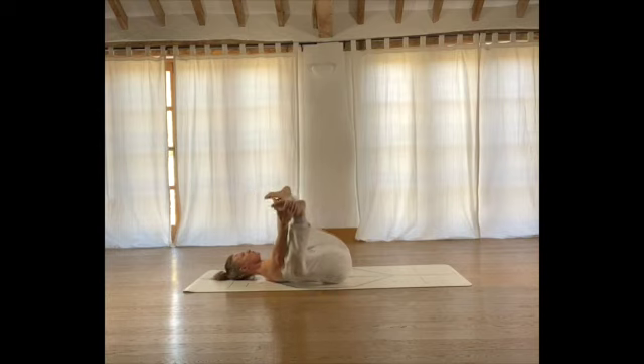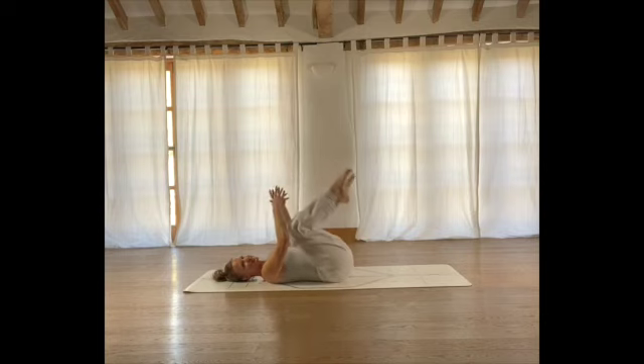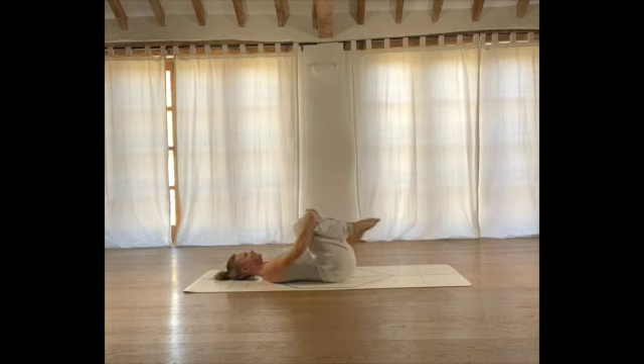Let's do this once more each side. Then we're just going to hug the legs in towards us — draw your knees in towards your chest. On your inhale, release slightly; on your exhale, squeeze. Breathing in and breathing out.